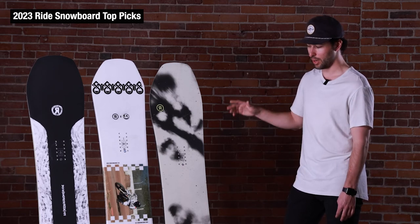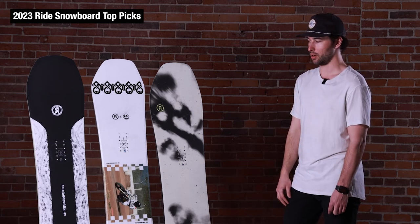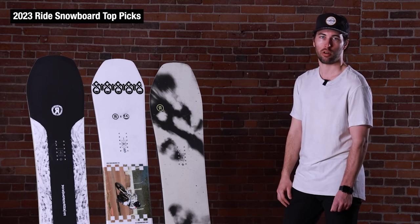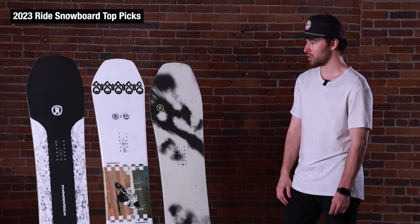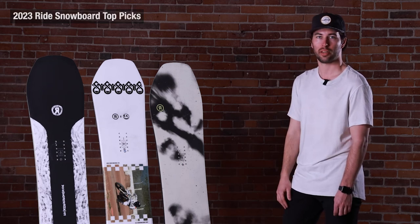Three really solid options, a little bit different from one another — makes sense for some different riders, but all are nice and versatile and kind of crush all over the mountain. Each one of these is going to be on theskiMonster.com for purchase or more info. All of them are really solid, so check them out there.